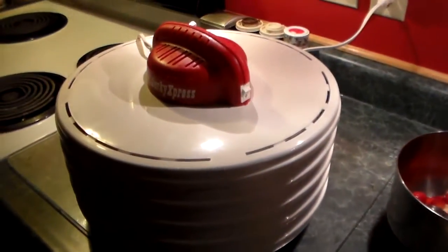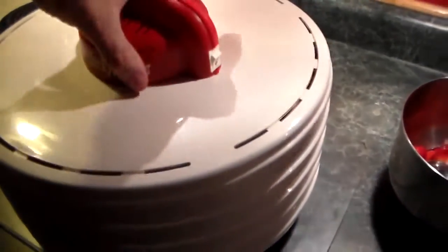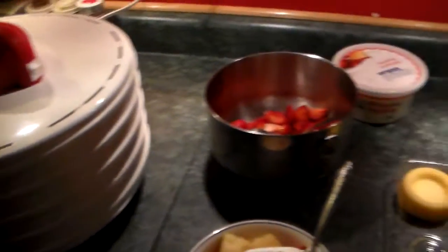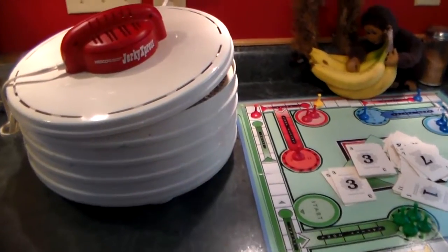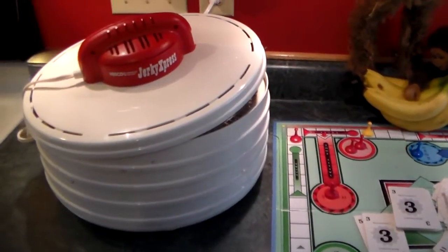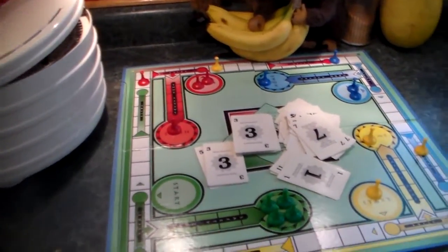I'm going to turn my dehydrator back on here and finish drying the rest of them. I don't really got a ways to go here yet. So hang on for a while. Friends, this has been taking a while. That strawberry shortcake sure was good. After I ate that all down, I've been sitting here waiting and waiting for them to get done.